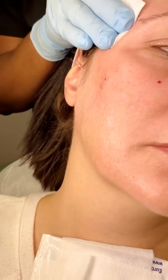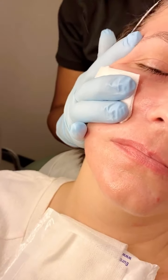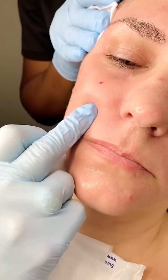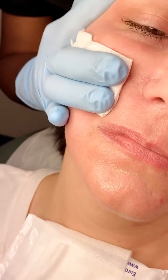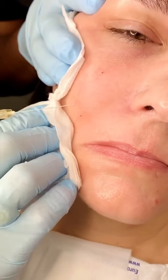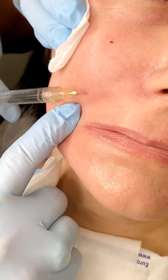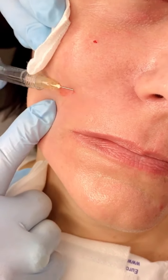Now we're going to use a cannula to place Juvederm Ultra Plus in the peak of the nasolabial fold. I'm using a cannula for safety purposes, and I also like that I can go at different depths without changing the needle position. We'll go a little more superficially here. A nice advantage of doing this first is that it will provide some anesthesia for when we do her lips.